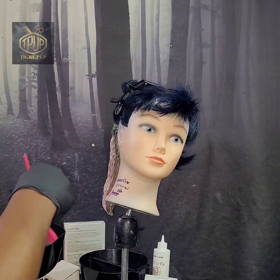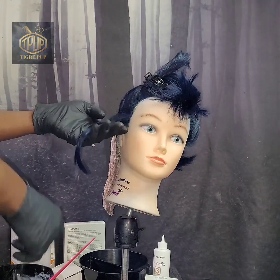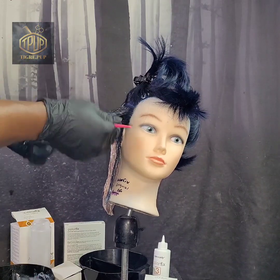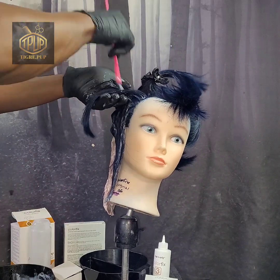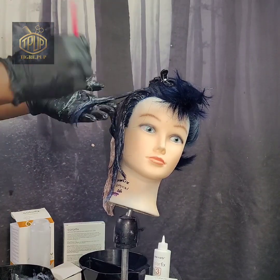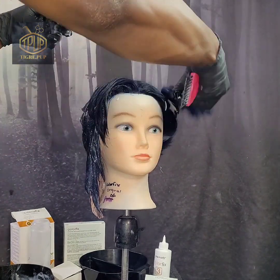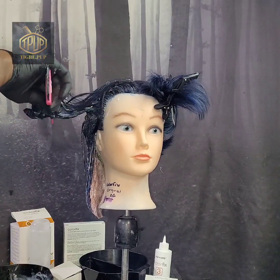I'm just mixing it in the bottle and then putting it in the bowl, showing you the consistency — it has like a gel-like consistency. I'm going to apply it to each section, starting on the mid-shaft and ends. Also, I would like to mention I didn't use step three — I just used one and two. When I did the previous video with the red hair color it removed it pretty well using just one and two, and in this case I'm only going to use one and two because we don't want to redarken it. So for the record, I only used one and two and not three.